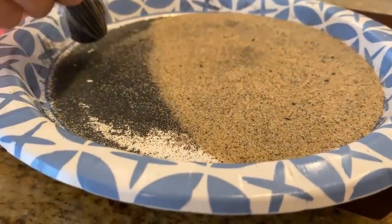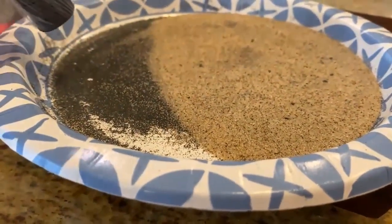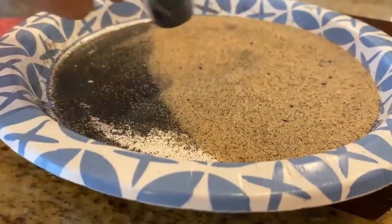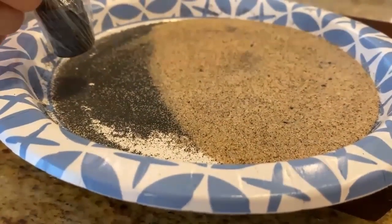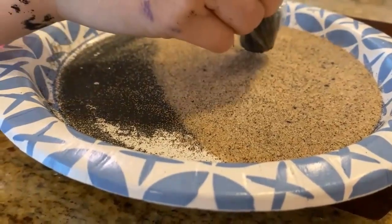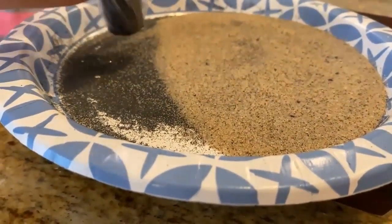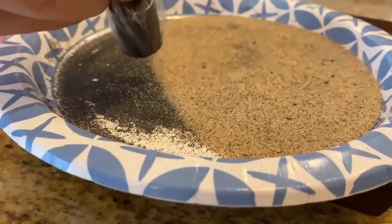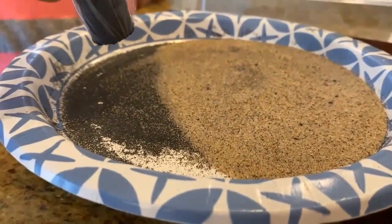We've seen them before. The kids have asked questions but we've never done anything with it. So we went ahead and collected a baggie's worth of sand to bring home and mess around with to see what happened. We were conjecturing that the black particles might be iron ore in the sand, so we went ahead to test this.